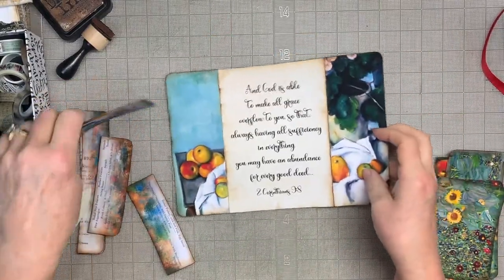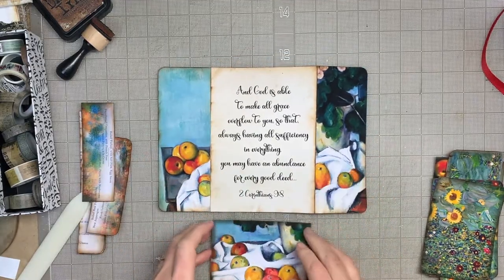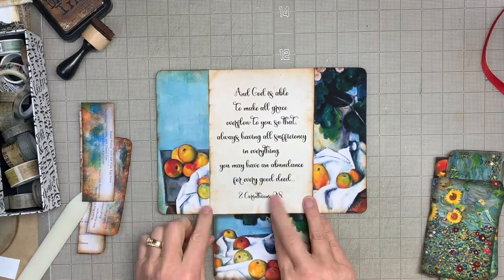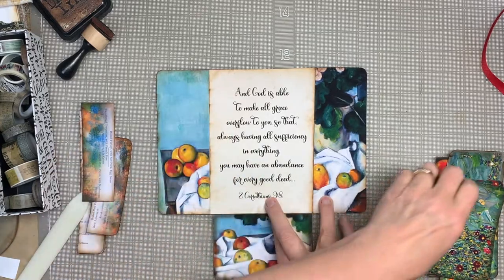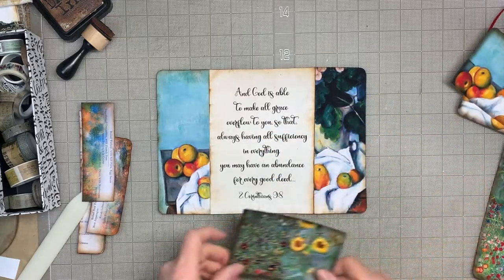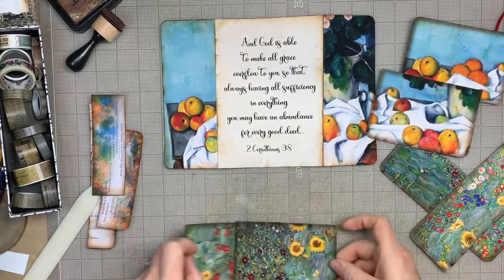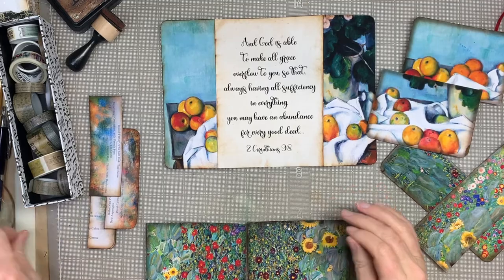I've got my inking done. You'll need some washi tape — on the last one of these I made I used strips of cloth and glue — and you're going to reinforce these edges, because there's going to be a lot of folding and you need something to reinforce it. I feel like I spend half my time crafting and half my time looking for things.